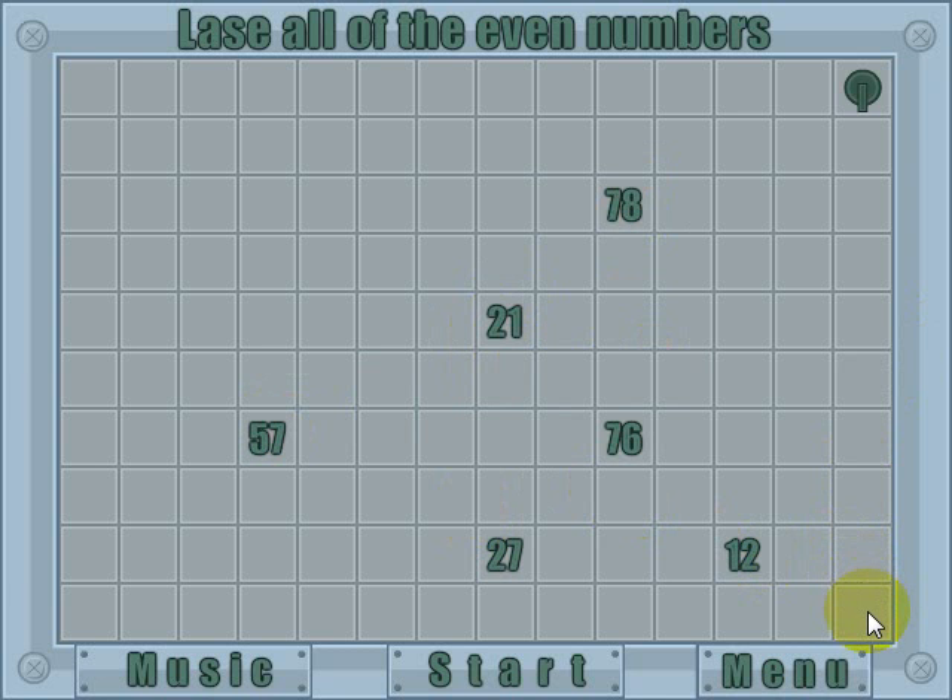The way you set a reflector up is to click on any empty square. If you click it again, it rotates; click again, it rotates again; click once more and it's gone. You can just keep doing that until you're happy with the position.